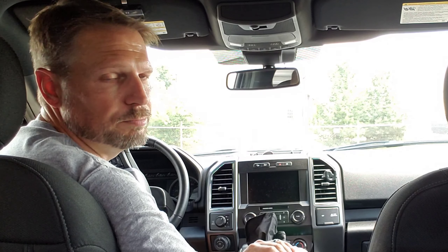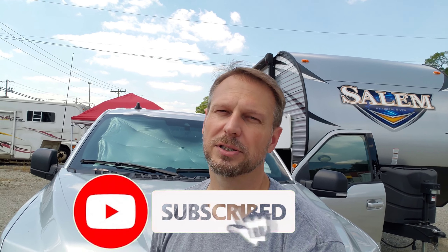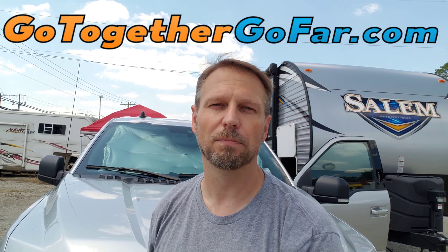So go check out the links below. I think you'll enjoy this — it'll definitely make some of your car experience better. There's the Joy Tutus Sun Parasol. It's great for your truck or your camper van. Make sure you go pick one up. Check out the Amazon links below. Give me a subscribe and a like — I'd really appreciate that. And don't forget to check out GoTogetherGoFar.com. That's our blog where we put additional information and stuff on there.